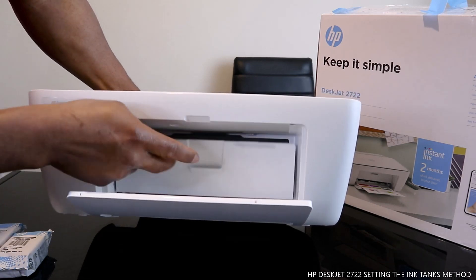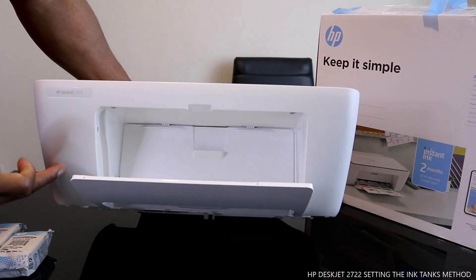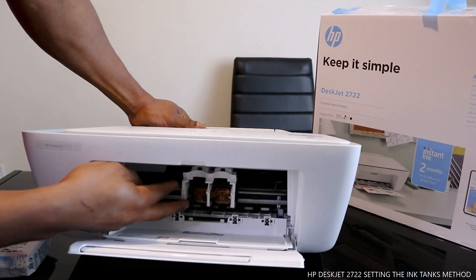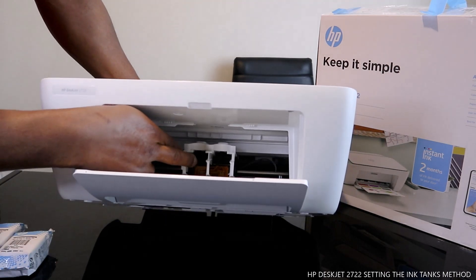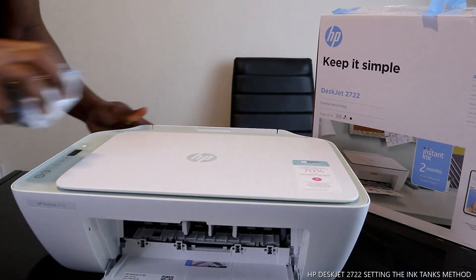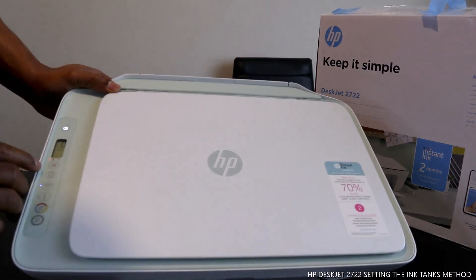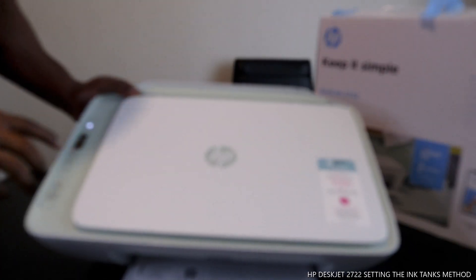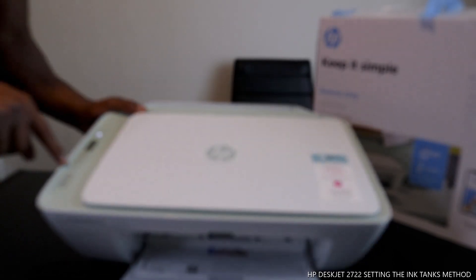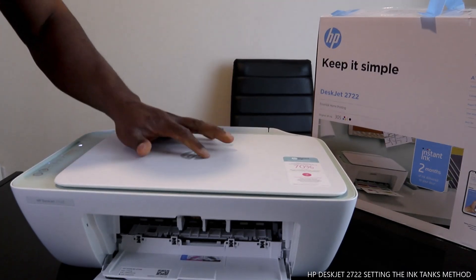We need to load the cartridges, and once you load them they will go inside. Open this up - this section where the cartridges go will come out for loading. There's a light flashing here - this is the on/off light showing that the ink cartridges are not yet connected. The other light is for Wi-Fi.